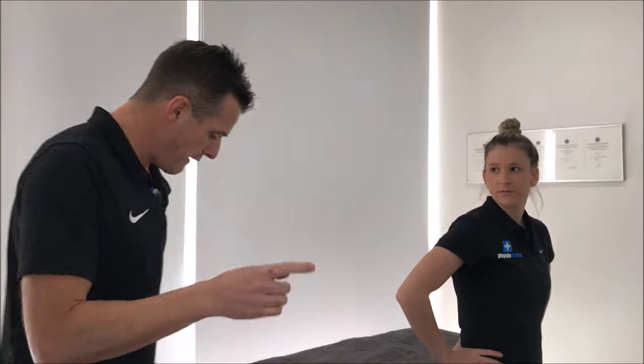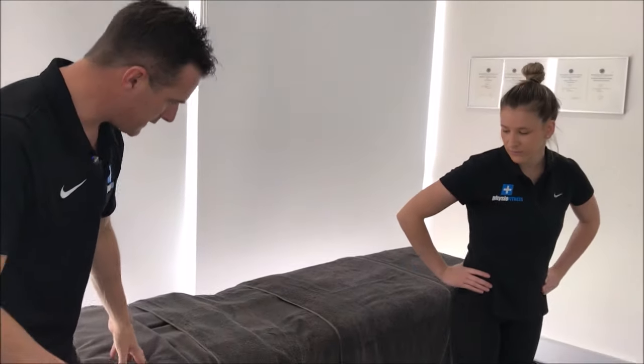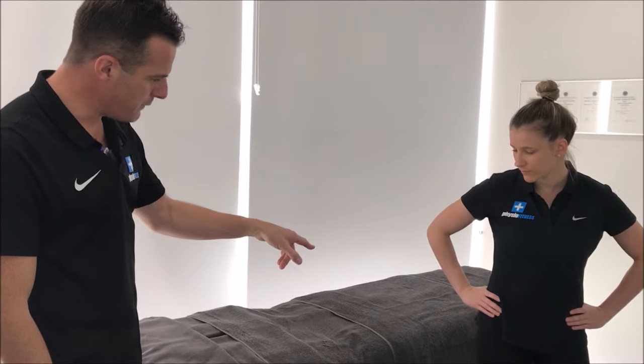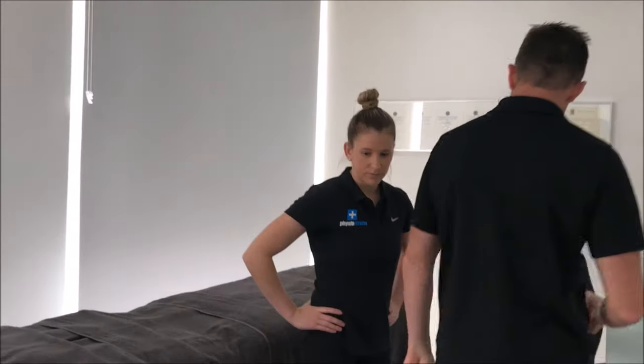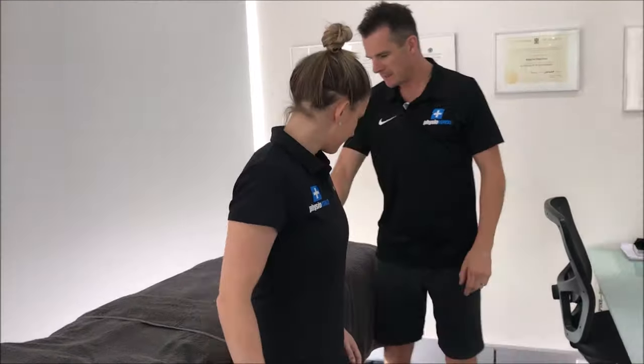To help improve extension and reduce disc pressure and back pain for people with a current disc bulge, I like getting people to do extension against a bench or a bed. Move the bed up to hip height. At home you can use a kitchen bench top — like an island bench — that's solid and not going to move, that you can lean on.